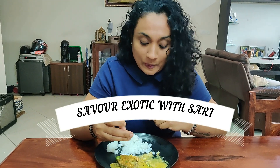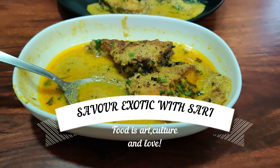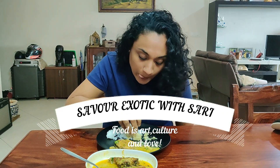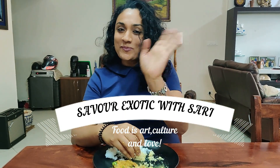Here is the curry — you will taste it. We will serve it with white rice. Let's eat it!